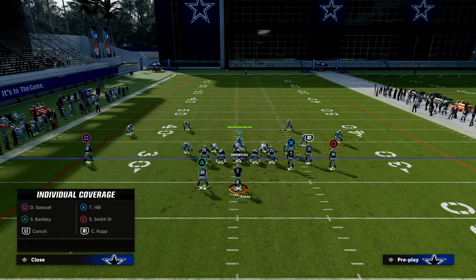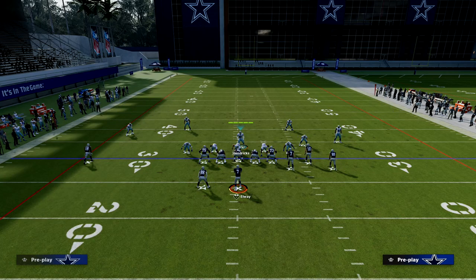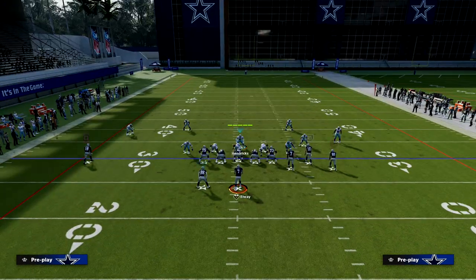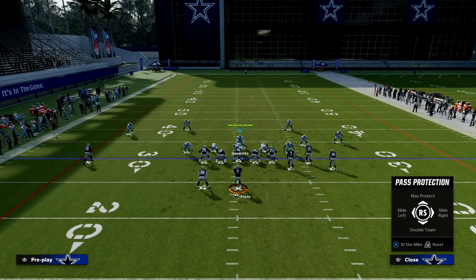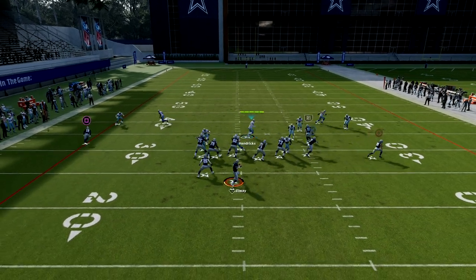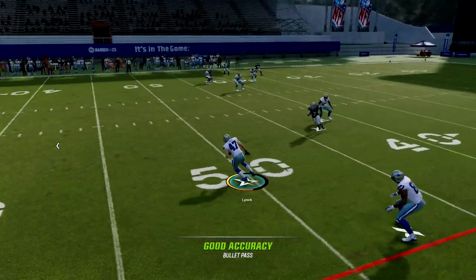What we can do off of this, as we showed you in the beginning, is use these different coverage adjustments to get into a max coverage situation. They're going to be blocking players trying to stop the blitz, doing all this pass protection stuff pre-snap, and now they're not going to have any routes on the field — you're going to be throwing them into double coverage all day long.